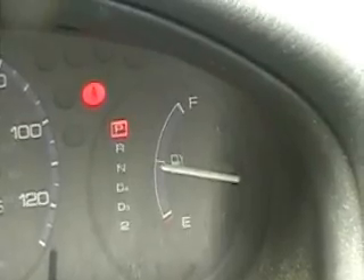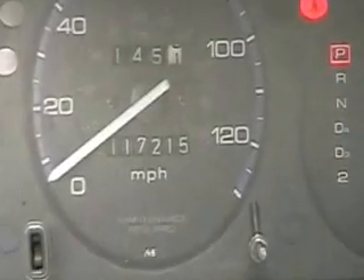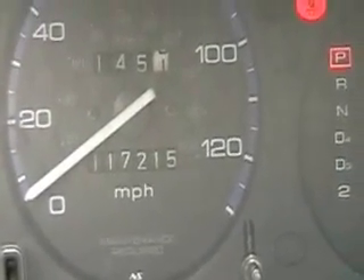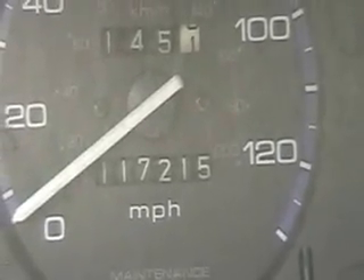I'm going to look at the gas gauge. It's actually sitting at half, and we're looking at 145 miles. I'll get another view of this once we get to the gas station.